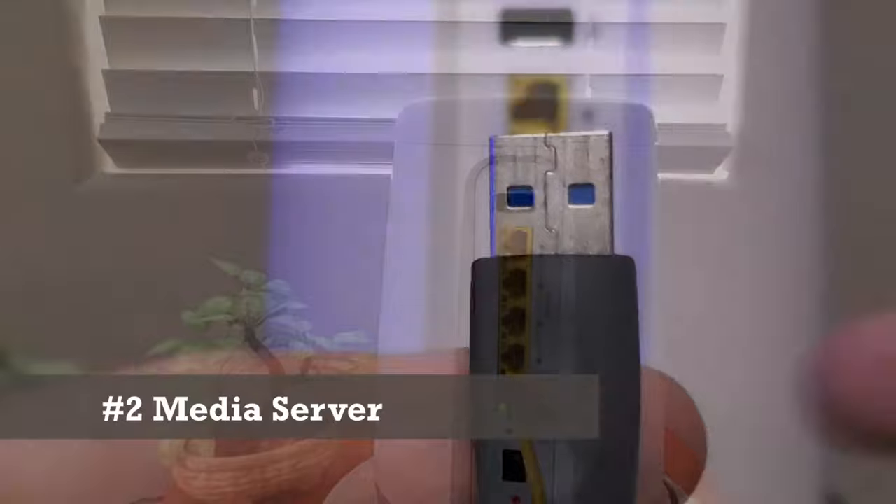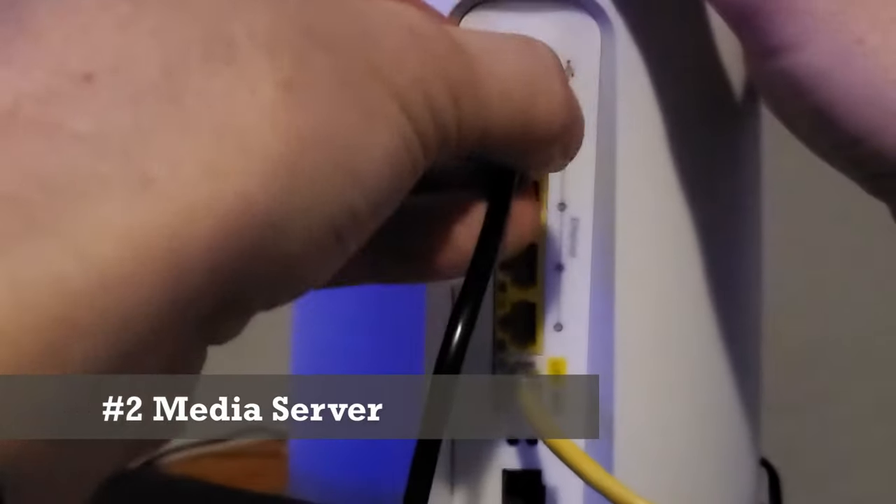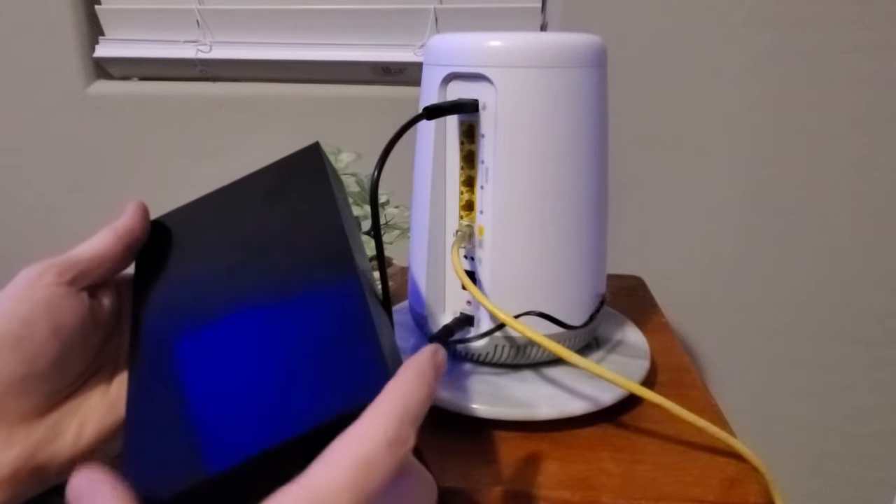Next coming in at number two: a media server. Some router software will actually turn the NAS into a media server.